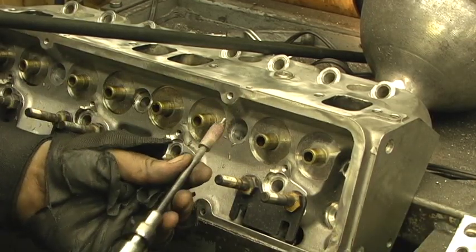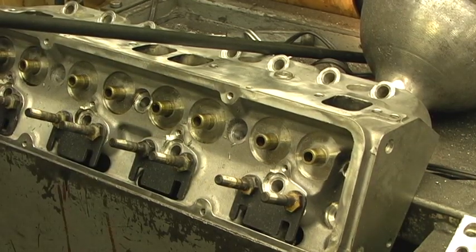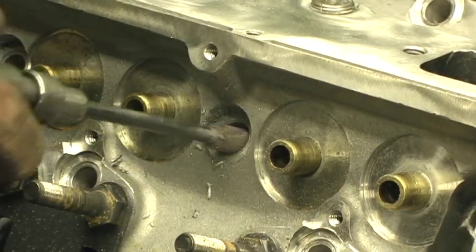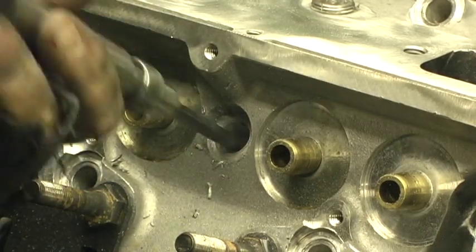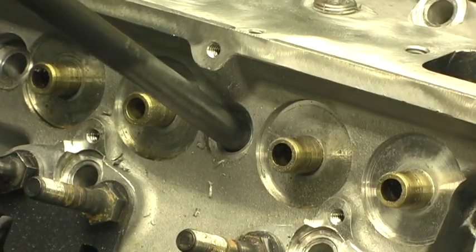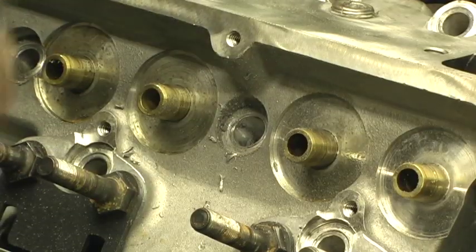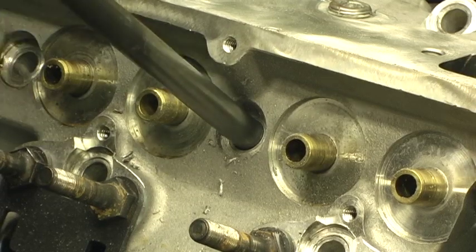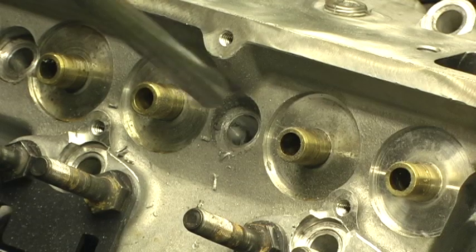So I take a sand roll the diameter of the hole, put it in the hole, and hone it back and forth a few times, then test the tube until I get a fit that I like. You want it to go in but you don't want it to drop straight through — you want a little bit of resistance. Keep honing back and forth and then all of a sudden she'll start to go in with just a little bit of resistance.